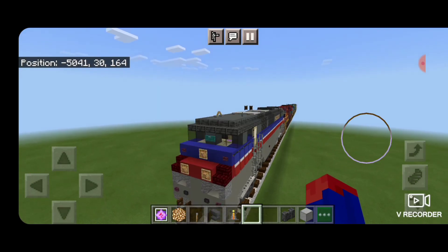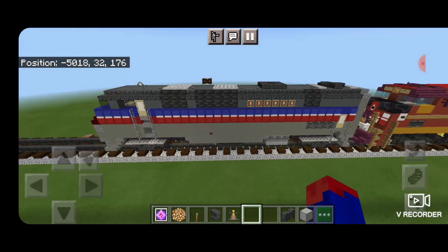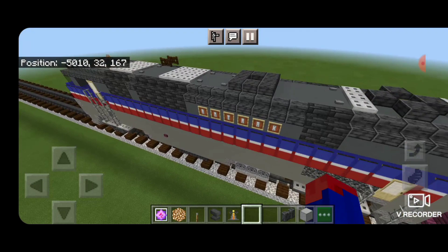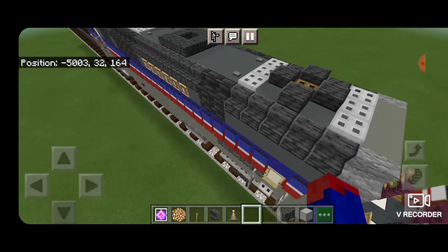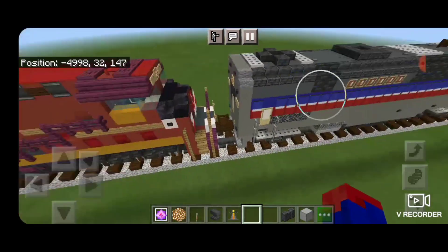Hello Railfans, and welcome to another French Fried Trains Minecraft locomotive tutorial. Today, by request, we're going to be building the Amtrak P40DC. So let's get right into the build here.